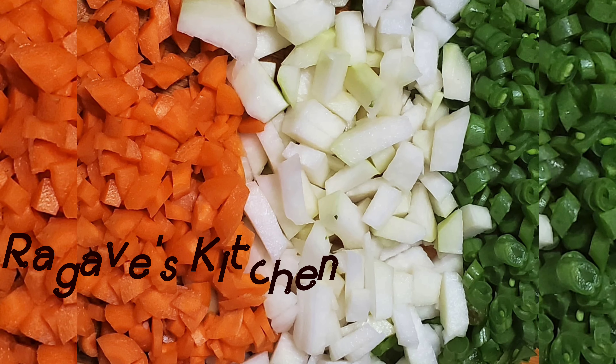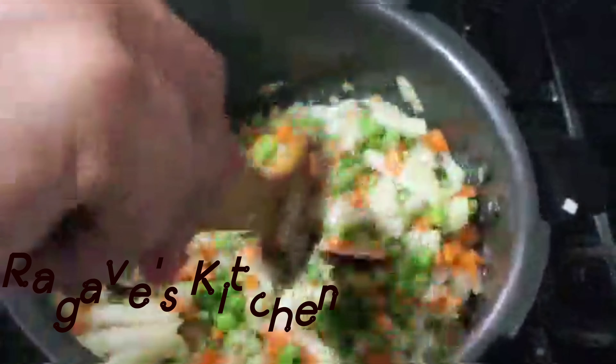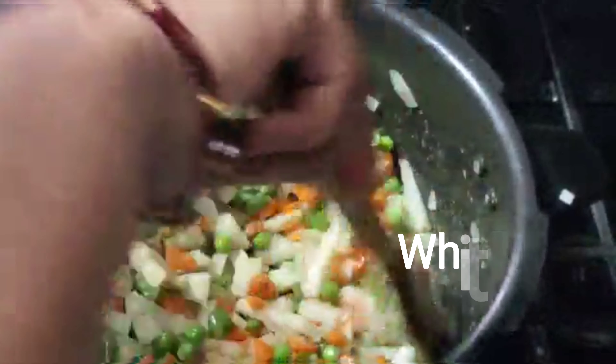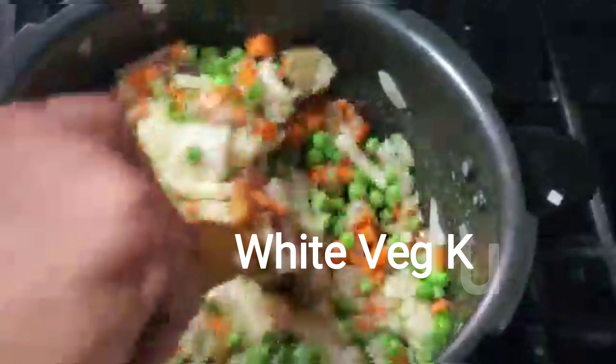Welcome to Raguviz Kitchen. Now you can see a super healthy recipe: Vegetable Kuruma. This is the channel. Saranapavan Kuruma is very famous. This is very famous for its taste.